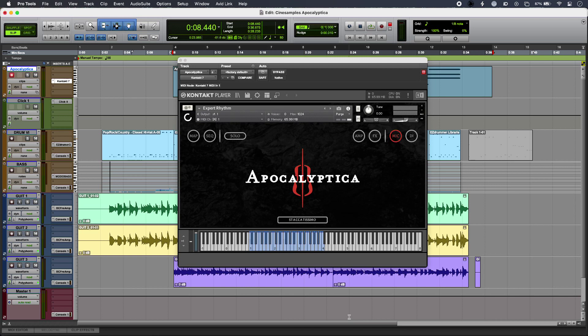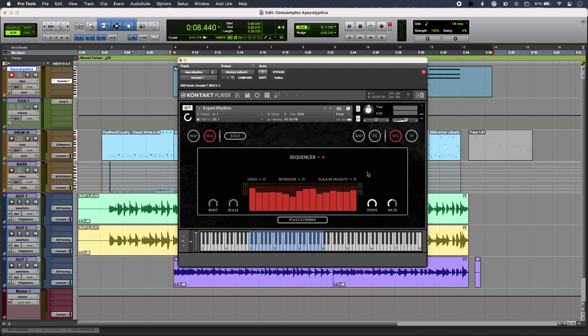Hi, this is Luke from Production Expert and this is Cinesamples Apocalyptica. Although Apocalyptica takes its name from the Finnish symphonic metal band of the same name, this is actually a very versatile instrument. At the moment I'm using it in rhythm mode along with the sequencer, so I can dial in a step sequence here and I've got various different controls for that. When you listen to the instrument in isolation it does sound very good indeed.